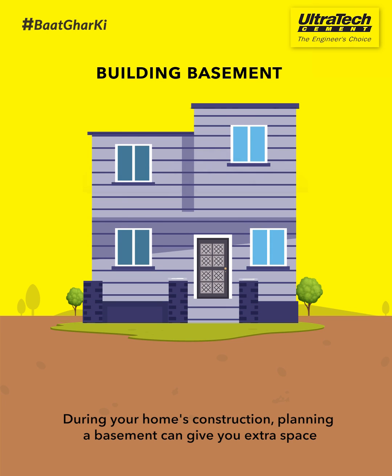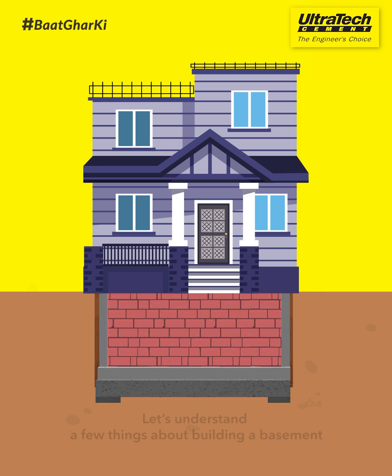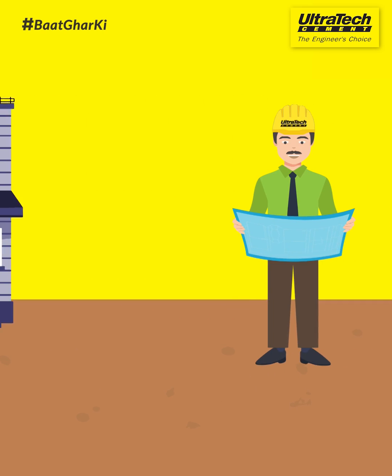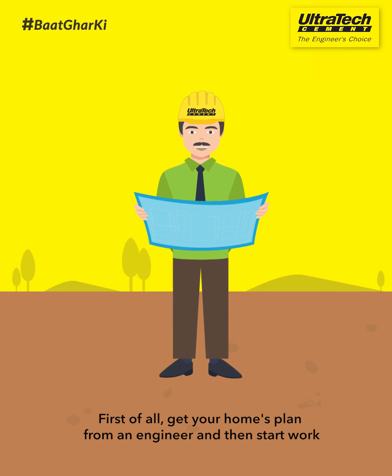During your home's construction, planning a basement can give you extra space. Let's understand a few things about building a basement. First of all, get your home's plan from an engineer and then start work.